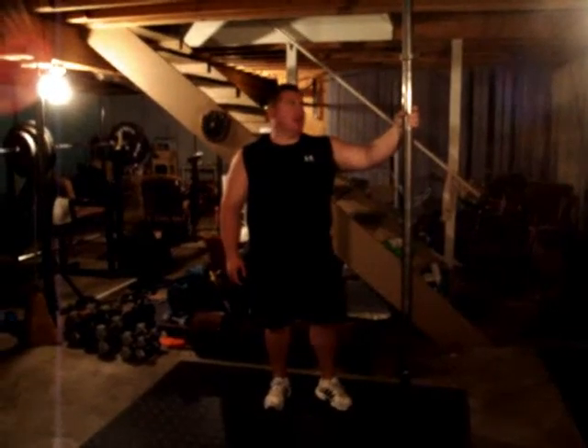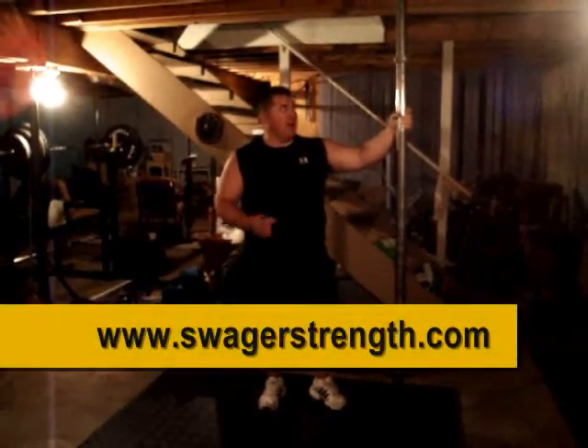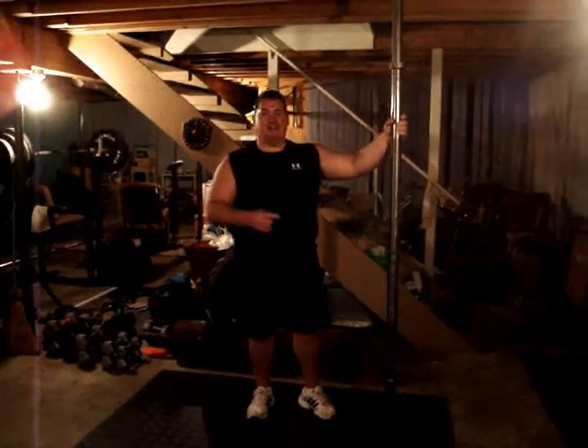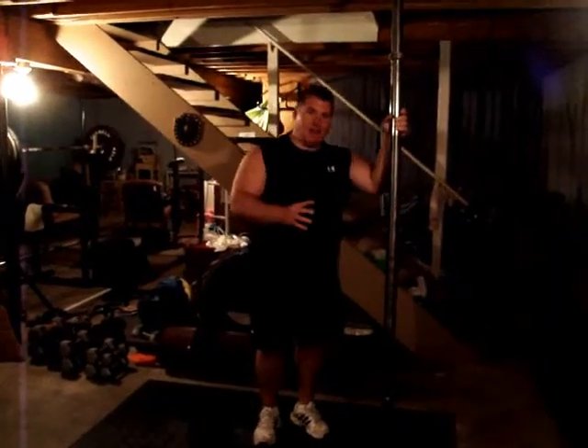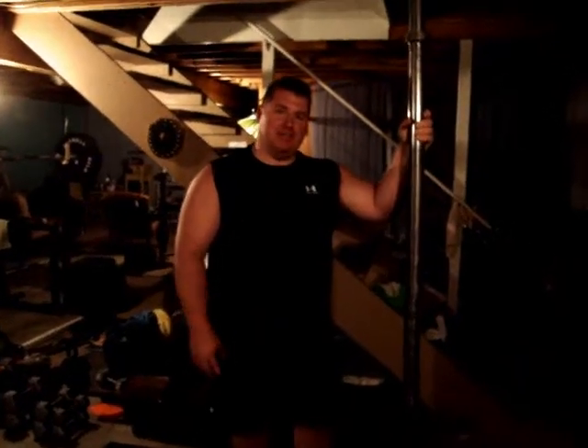Hey, this is John Burney from Swagger Strength and I am proud to present to you the brand new Swagger Strength Thick Bar. Now this bad boy comes in at — get this, without any weights on it — it comes in at 75 and a half pounds, 75 pounds to start out with.